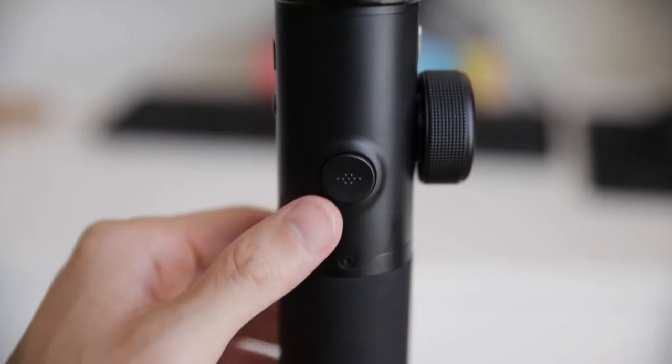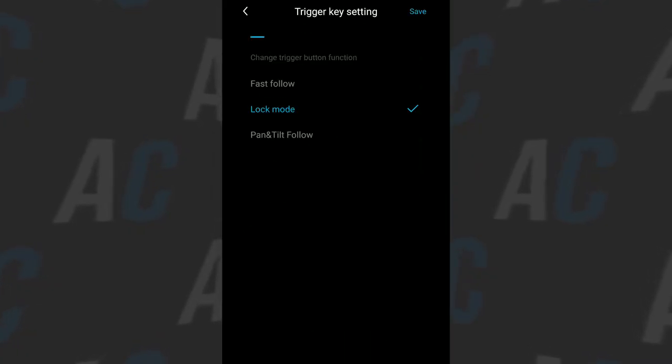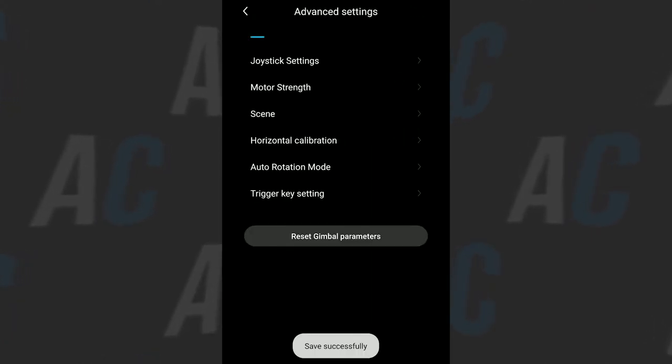On the front, the AK-4500 has a trigger button very similar to the DJI Ronin S — double tap to reset its position or hold it down to go into follow mode. But this button can actually be remapped to go into either lock mode or fast follow mode, which is basically their version of sport mode. This is the first time I've ever seen a button on a gimbal be remappable, and it's a really cool feature that gives us a little more flexibility.